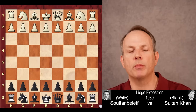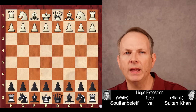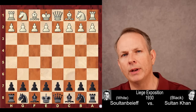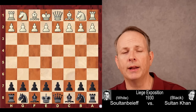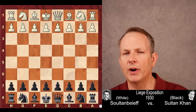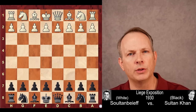Sultan Khan is perhaps the most naturally talented chess player to ever live. He came from Pakistan as a servant to Great Britain in 1929 and took the chess world by storm. He played some of the very best players of the era, including Capablanca, Alekhine, and so forth.